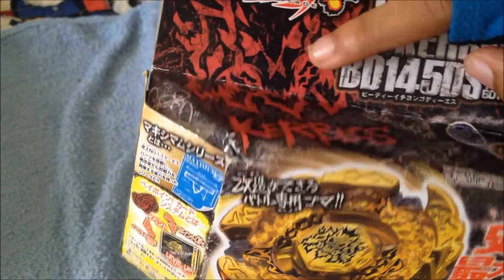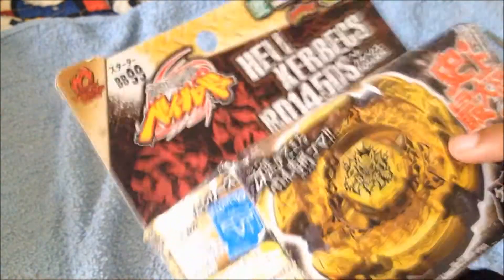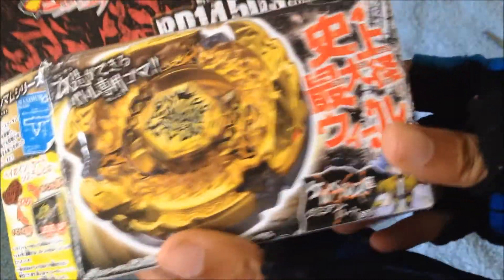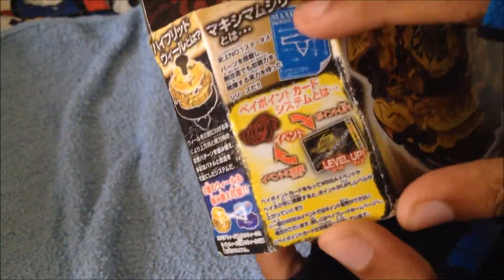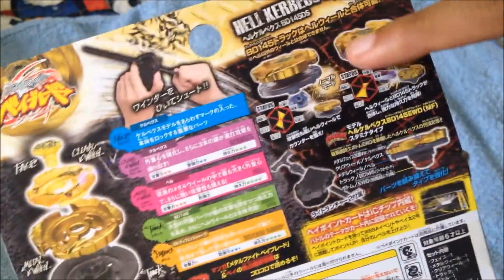Metal Fight Beyblade logo in red. It's part of the Maximum series — I think it's because of the size, like it's much bigger than Pegasus. Here's Damien Hart right there. And there's Kerbex, there's the BD145, and you know all the usual on the back — all the parts and all the customizations.